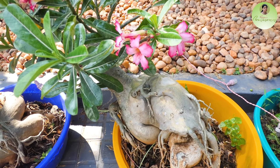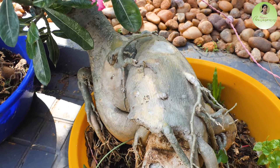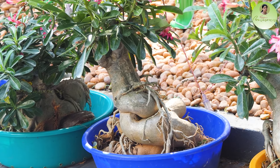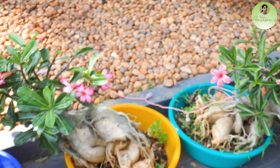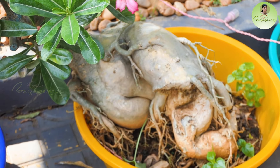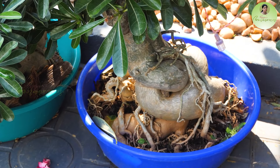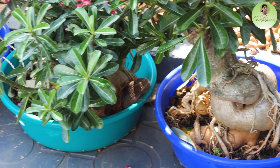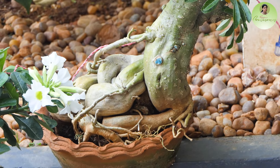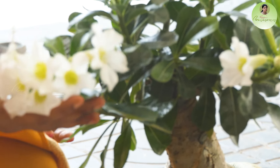This video is about the Adenia caudex. We have one day to get rid of the Adenia caudex problem. In the Adenia caudex, we have a lot of water that we have to get rid of.